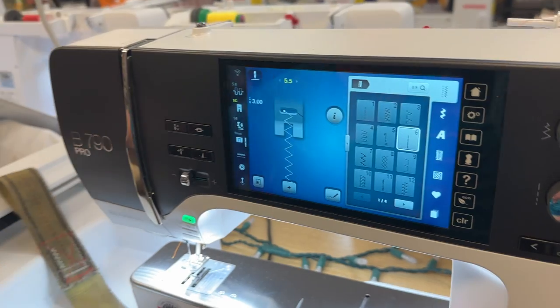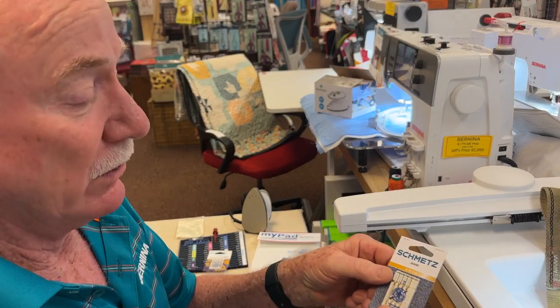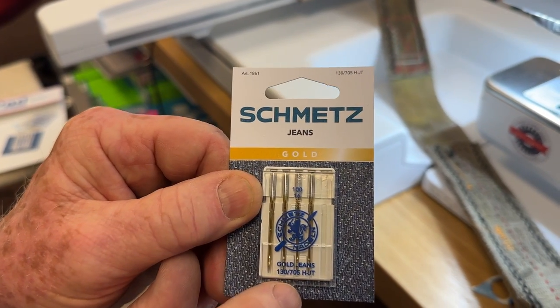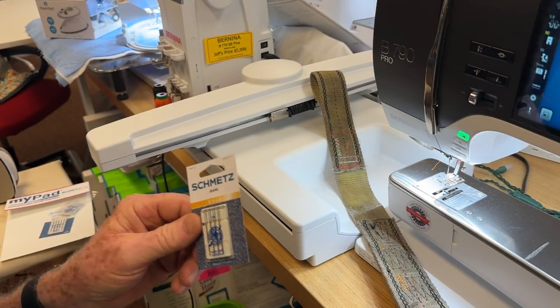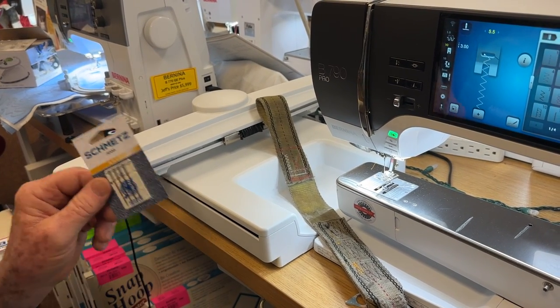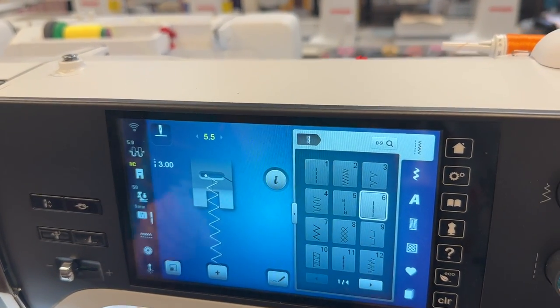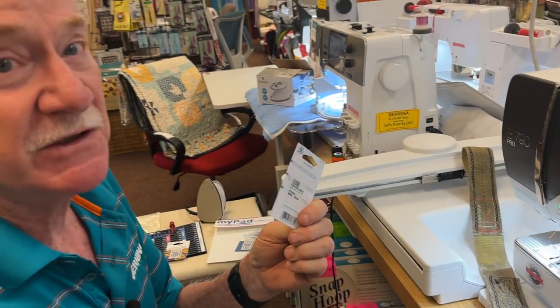One of the new products is a brand new needle from Schmetz — it's gold, titanium coated, called the Jeans Gold, in a size 16 or 100. I don't recommend anything bigger than a 100 on a domestic machine because the machine spends so much of its power pushing that big diameter needle through. A size 16 is all you need with regular thread and a triple stitch. Baby Lock, Janome — all machines have some sort of triple stitch, so this isn't only for Berninas.